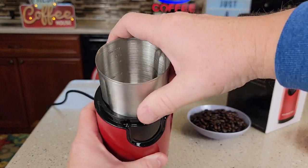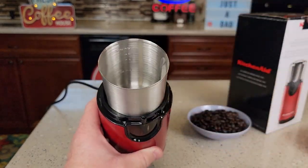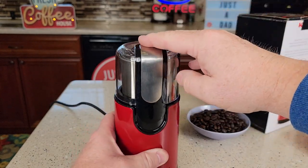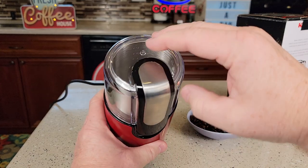We're going to fill it all the way up to the 12 mark and grind some coffee. You're going to take this, put it in there and kind of turn it a little bit. It doesn't really click or anything. Then you put the lid on, and when you press it down, that's when it's going to grind.